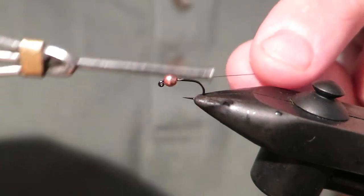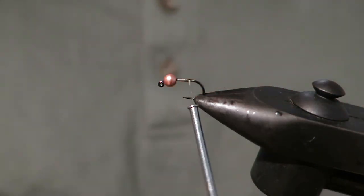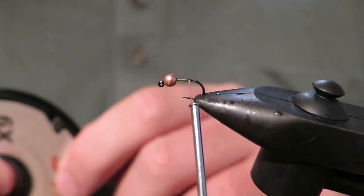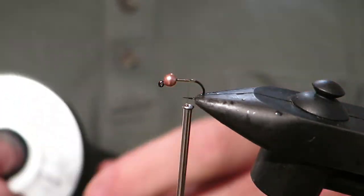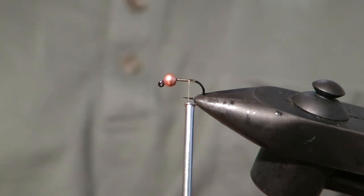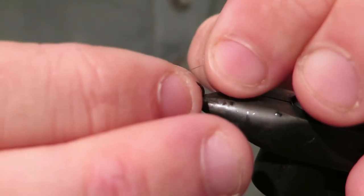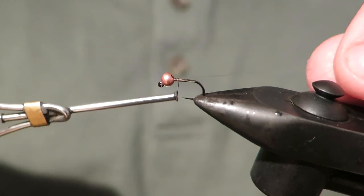The thread is brown, but any sort of natural colour will work well. Tie that in. Now, first step, we're going to use a little bit of 6x mono for a rib. I'll explain why this is helpful later on when tying.